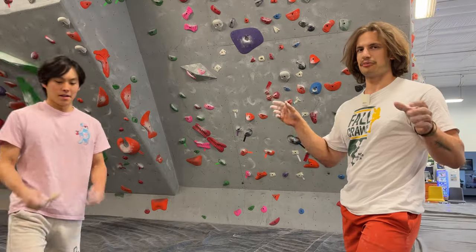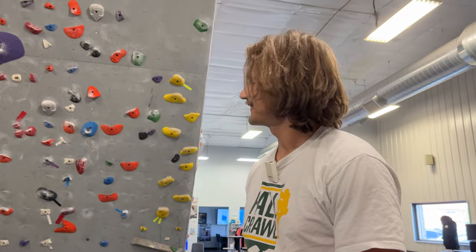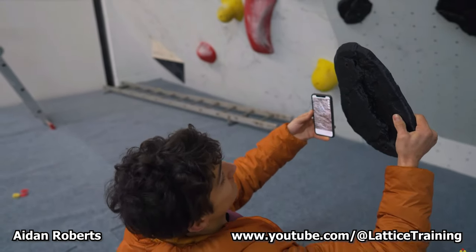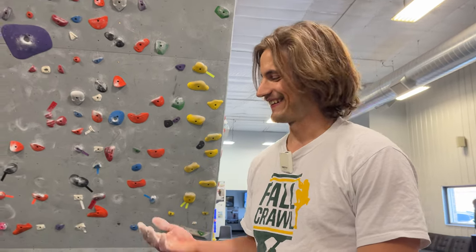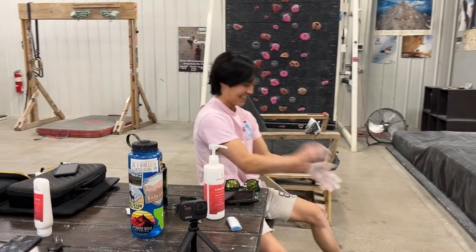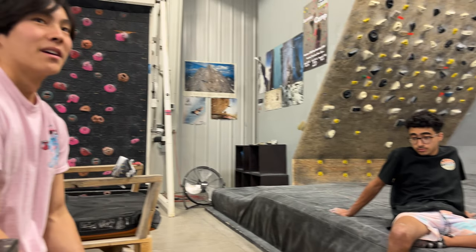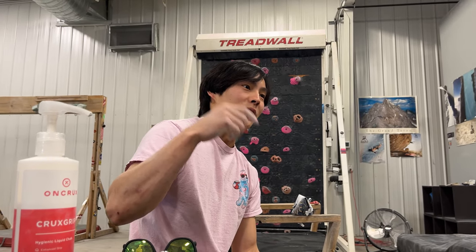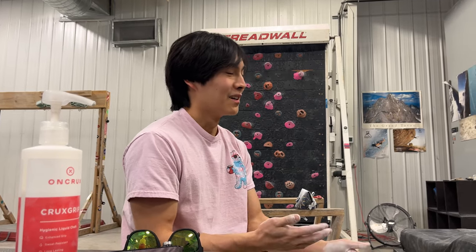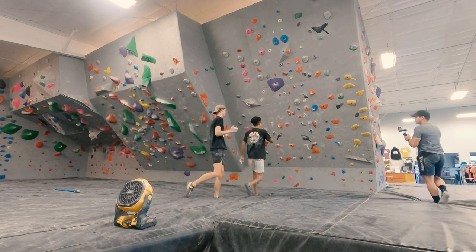We were able to kind of just base a lot of the placements off of, like, where were their arms, how much were their arm bends — watching their videos over and over again. So the next level would be ordering some of those 3D scanned holds from Lattice Training — that would be sweet. Whoever sends it today, Parker's buying them tickets to Finland to go try the actual thing. I've heard good things about that area, it's really pretty, and it has plenty of boulders. I think what we've got to do is send this one, then go to Lattice Training's facility, then send their replica, and then go book Finland. Shout out to everyone watching from Finland!